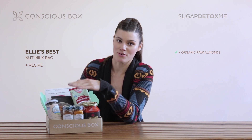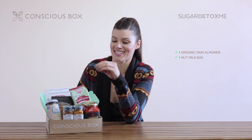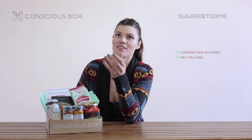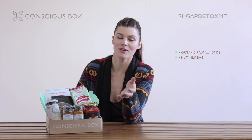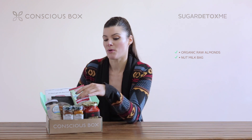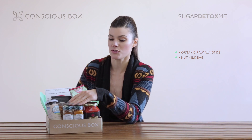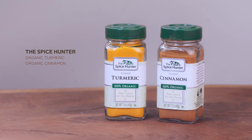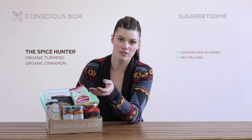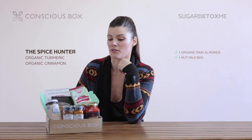One of the key components of a sugar detox — and a sugar detox box in general — is trying to find the flavor. When you take sugar out, oftentimes you say all that flavor goes away. But in this case, I'm including two spices: turmeric and cinnamon. And those are actually also great to include in almond milk as well if you want a more flavorful almond milk.